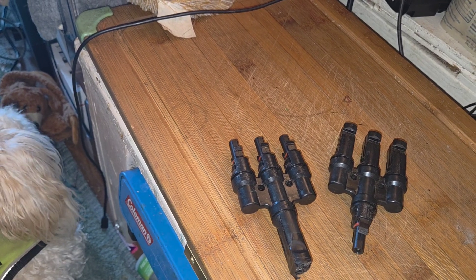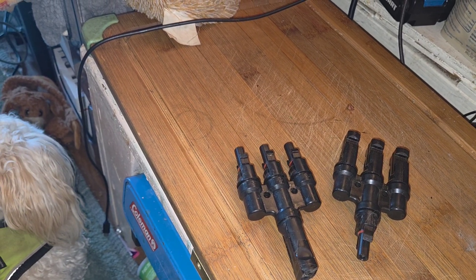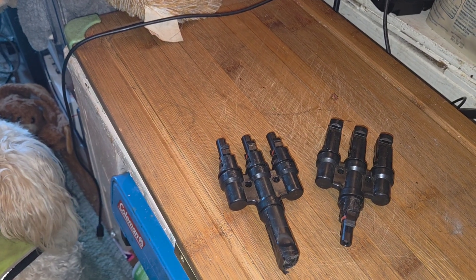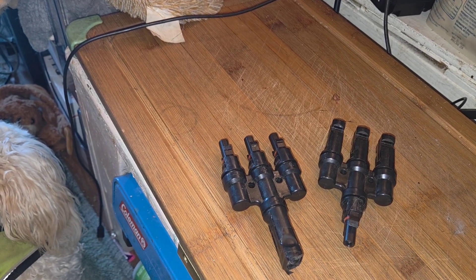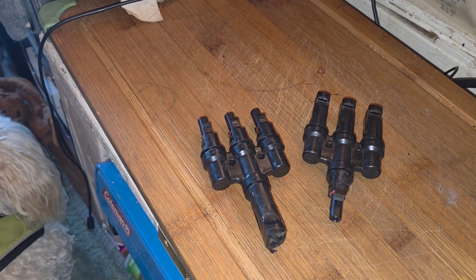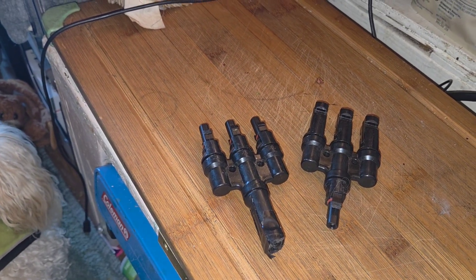Today we're going to talk about using solar panels and connecting solar panels. Everybody's so afraid of solar and it is so simple. I'm 78 years old and I'm giving you information, and it's good information.